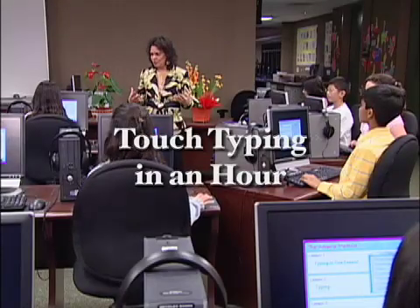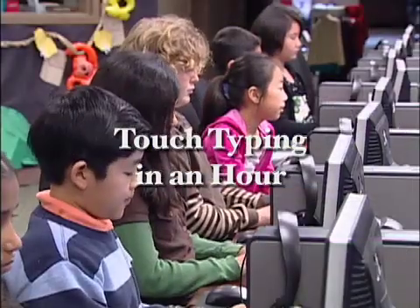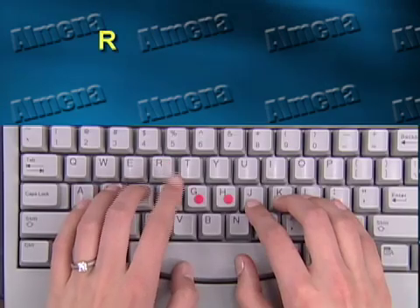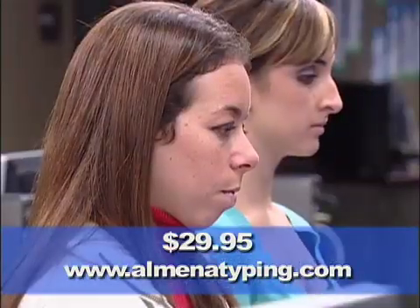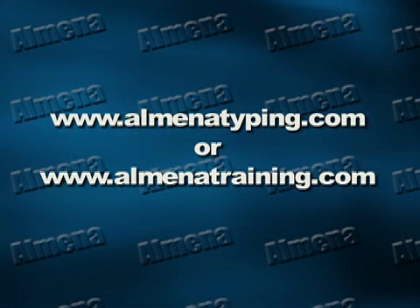Look around — computers are an important part of your life. Learning how to use a computer keyboard is not only an important skill but critical to making money in today's world. Thanks to the revolutionary Almina Method of computer keyboarding, with Almina's amazing techniques you can learn to type without looking at the keys in about an hour. An amazing value for a life skill that will pay for itself hundreds, maybe thousands of times during a lifetime of success. Go to AlminaTyping.com.